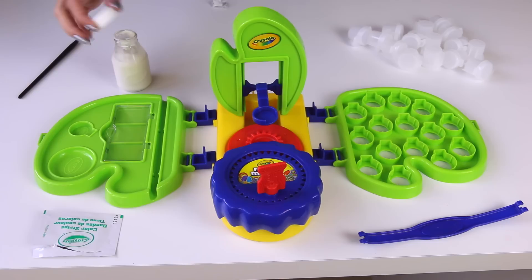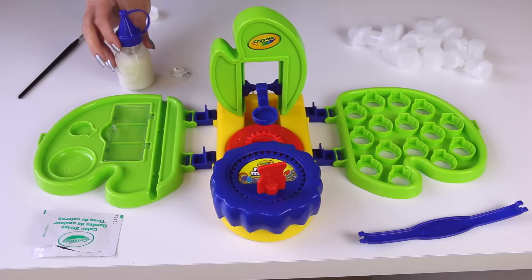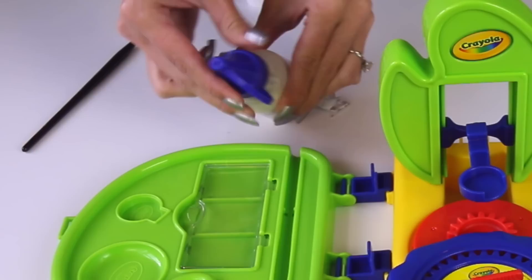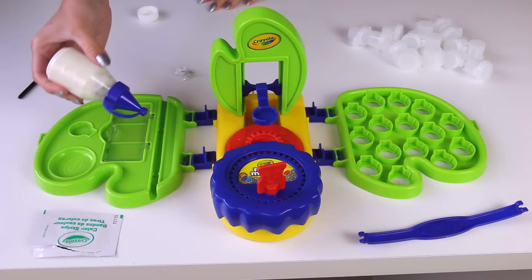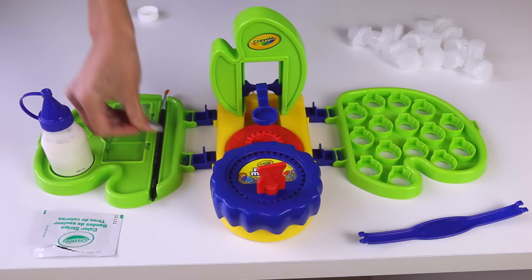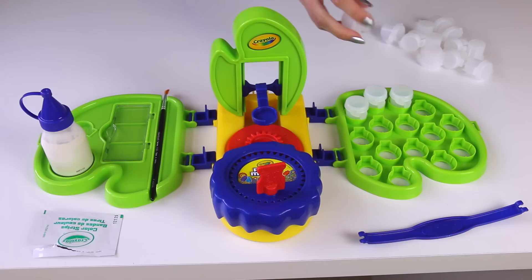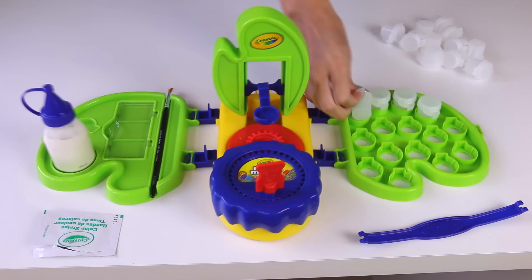I removed the protective cover from the paint and it does smell pretty bad, honestly. I don't like the smell of Crayola paint — at least not this kind. The watercolor paint doesn't smell, but whatever kind of paint this is — washable tempera or acrylic — it doesn't smell good. I'm just twisting on the nozzle here, which makes it easier to squirt into the containers. There's a spot for the paint brush. All these containers have their own little compartment and they go in very firmly.